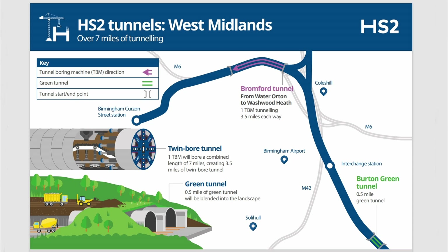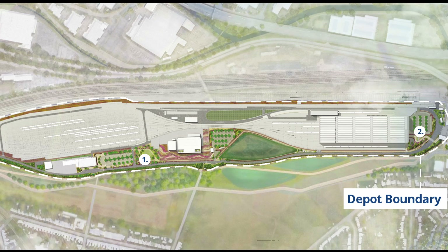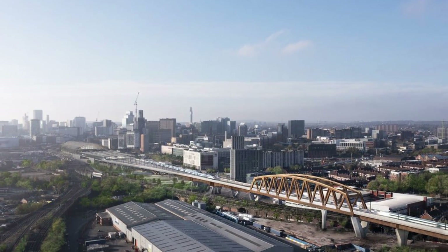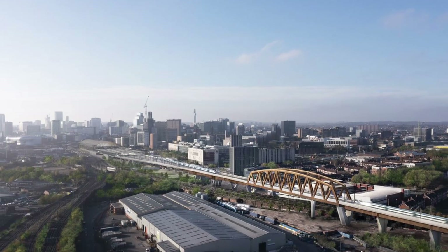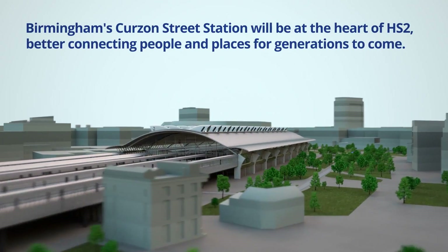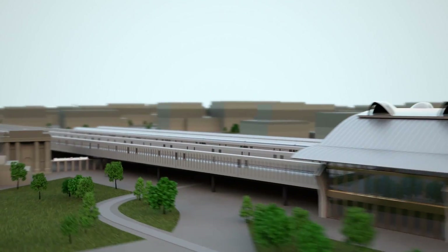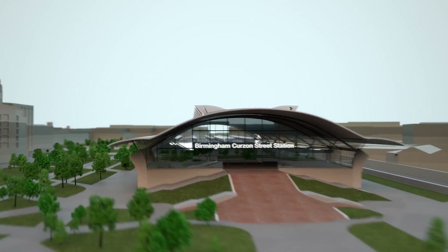The spur heading west towards Birmingham, after crossing the link between the M6 and M42, will head into a 3.5-mile-long tunnel that will emerge just after Bromford Lane, located at the south of where the M6 crosses the A47. Almost immediately after the tunnel there will be a large train maintenance depot at Washwood Heath, used to maintain the new fleet of high speed trains. From Washwood Heath the route continues west on a series of bridges and viaducts before approaching the new station being constructed in the city centre on the site of the old Curzon Street station, with the main entrance constructed adjacent to Birmingham Moor Street station.